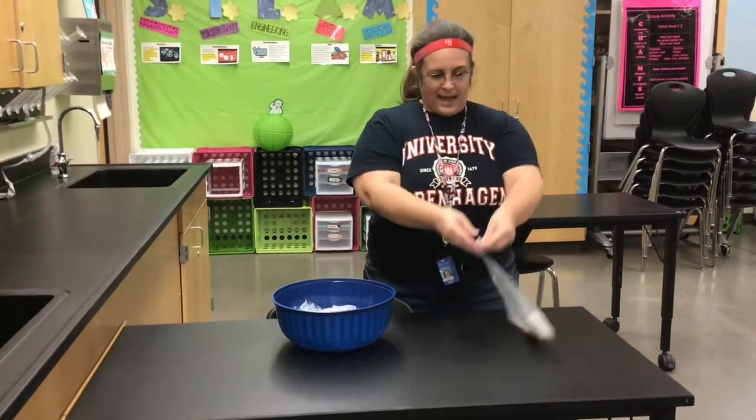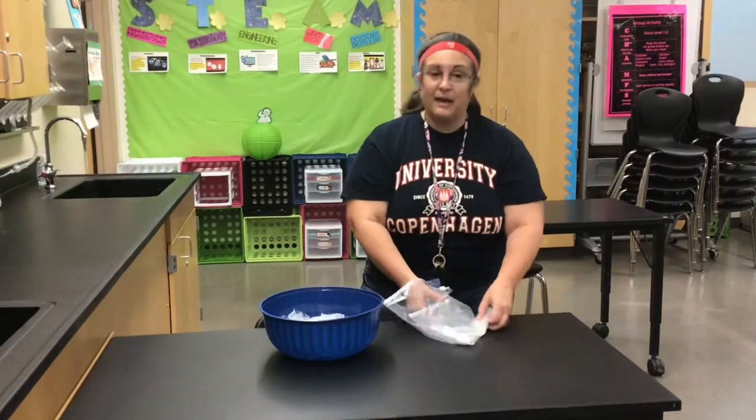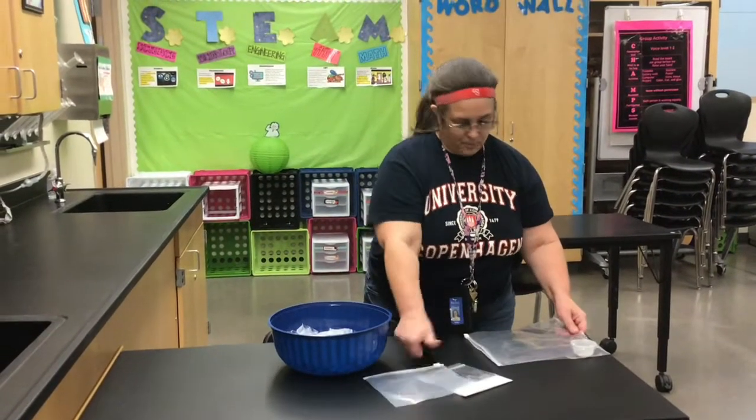Alright, so we're going to open up the bag, but be careful with it — we need it for later. And take out the supplies.